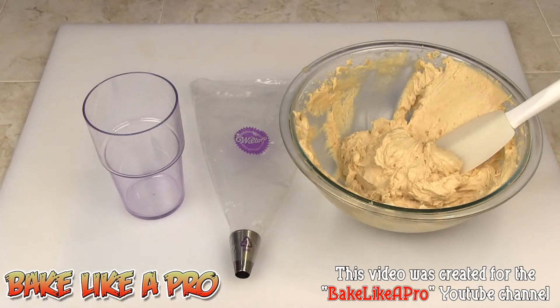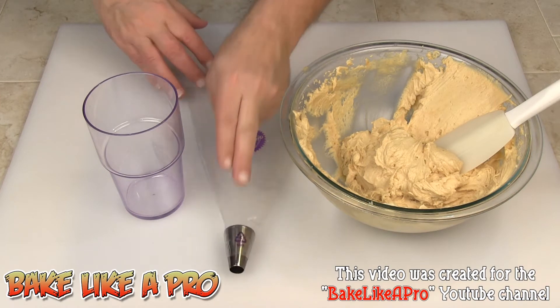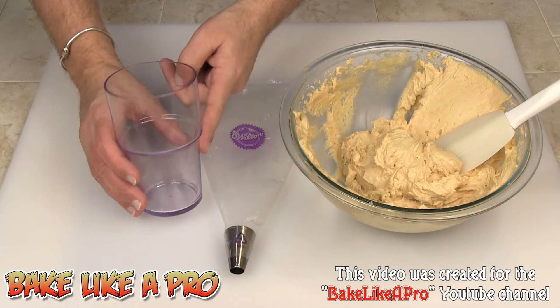Today I'm going to show you a very simple way to fill a piping bag. You've got your piping bag, your piping tip, and any tall glass.